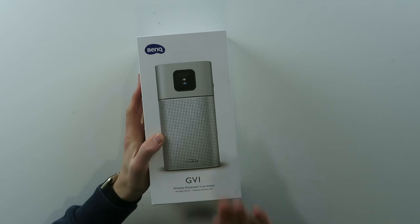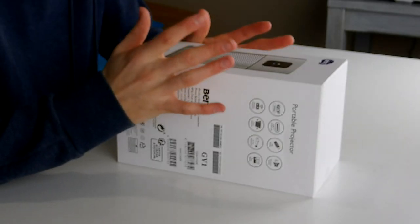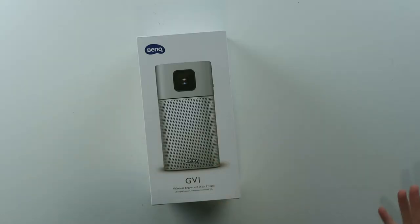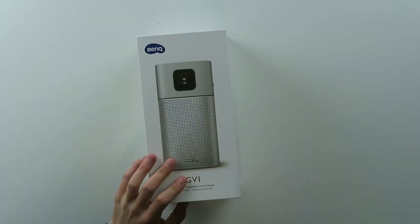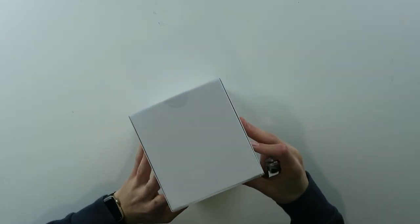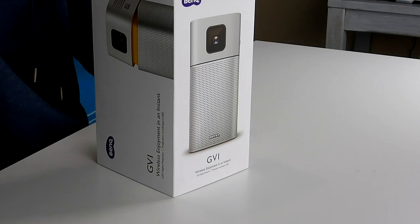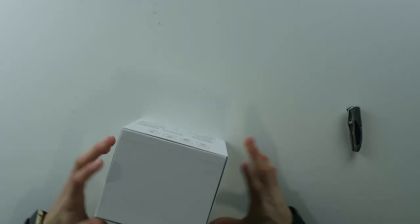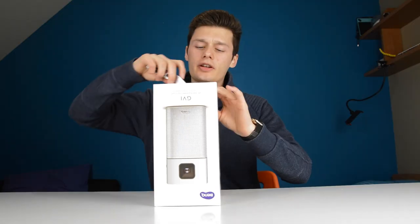So this is not a review, this is a first look on the GV1 new projector from BenQ. This is a 480p projector for your phone to stream from YouTube to this, for example. It's very portable and it's also a Bluetooth speaker. This is a pre-production unit so that means some things might be a bit different when it goes into production and when you can buy it. This is the unboxing and the first look. I'll do a big review another day, not today because I've just received this today.